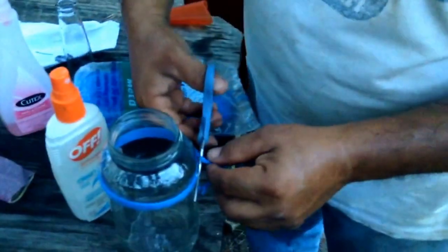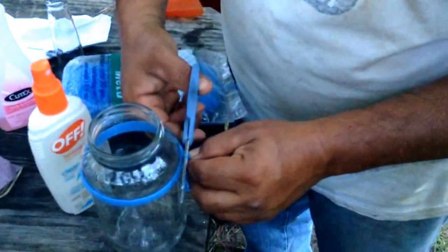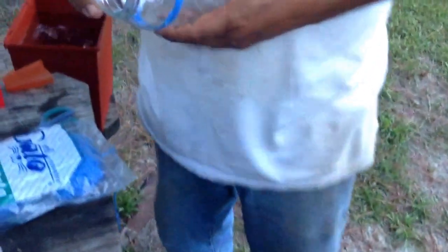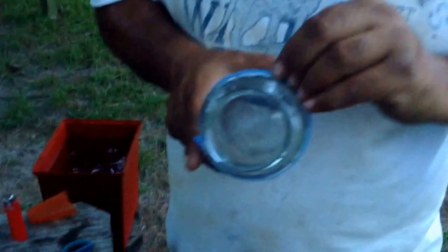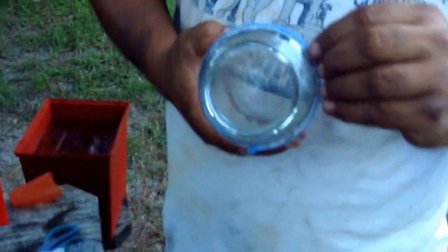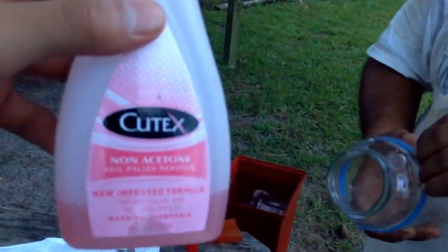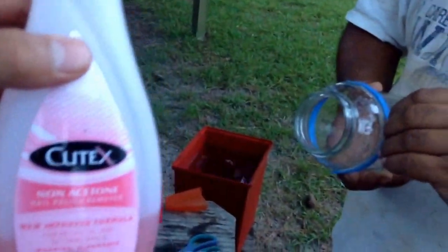So now we're going to wrap some thick yarn on the glass cup, making sure it's all together and everything. After that, you use the non-acetone nail polish.